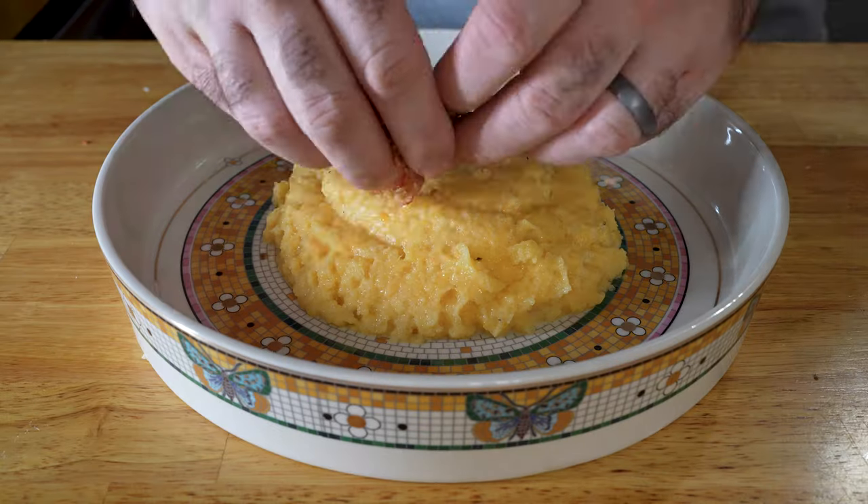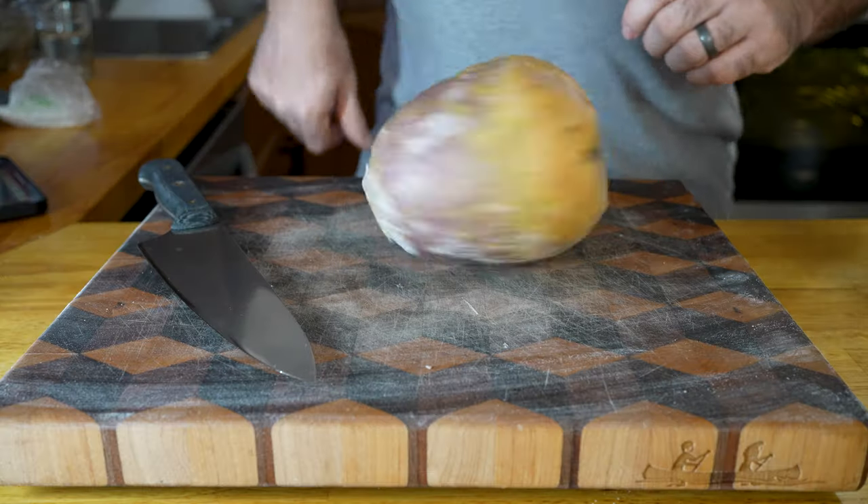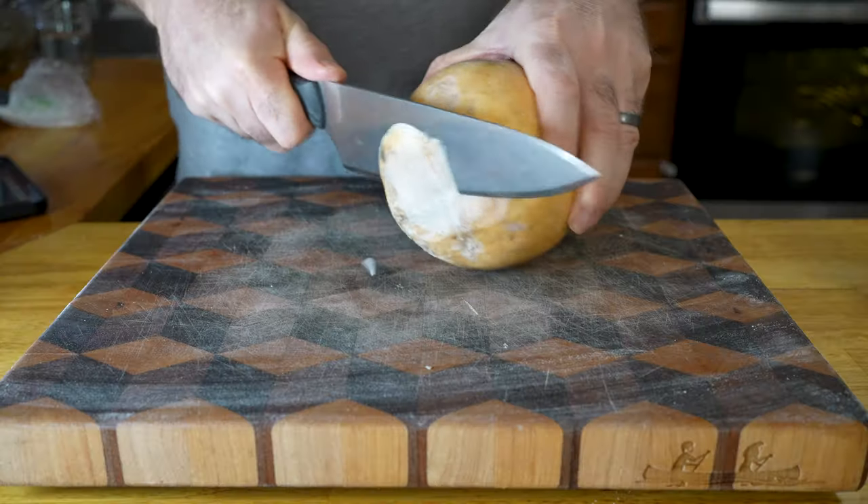Next up: cheddar grits, bacon, and shrimp. Now, I didn't use cheddar grits — I used rutabaga because we do that whole low carb thing — but if you want to do grits, go ahead and get a package from the store and cook it according to the directions. I'm going to show you how to make mashed rutabaga with this instead.